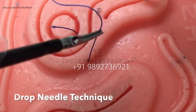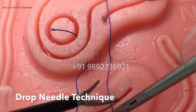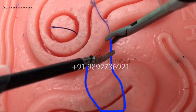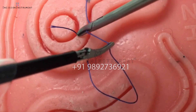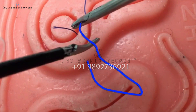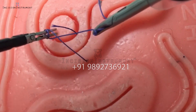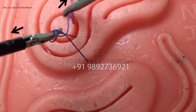Knot tying. This video will demonstrate two intracorporeal suturing techniques. The first one is the drop needle technique. The setup is key. First, create a long elongated U with the suture. By creating this elongated U, we are decreasing our instrument to suture angle — a key feature to intracorporeal suturing. Once the acute angle is created, place your left instrument inside the U and simply twist the suture twice around your instrument to create a surgeon's knot. Then grasp the loose end with your left instrument while pulling upward while your right instrument pulls downward.